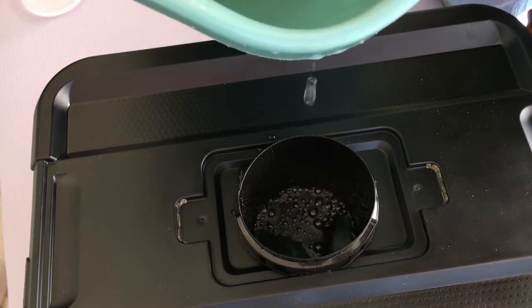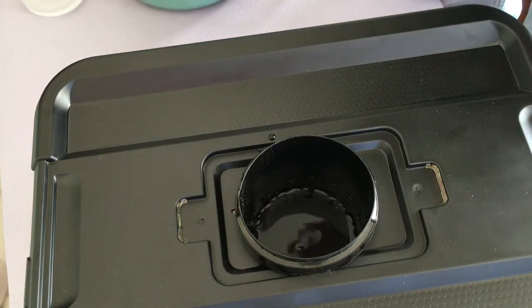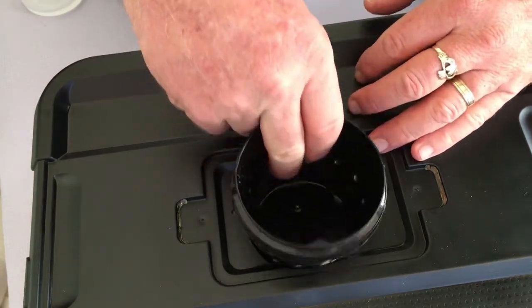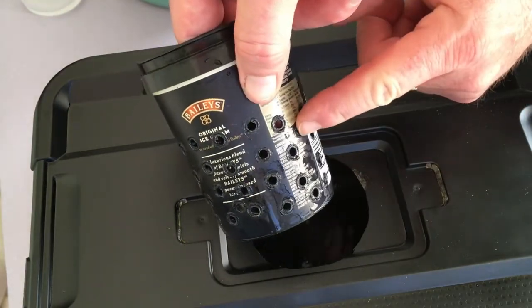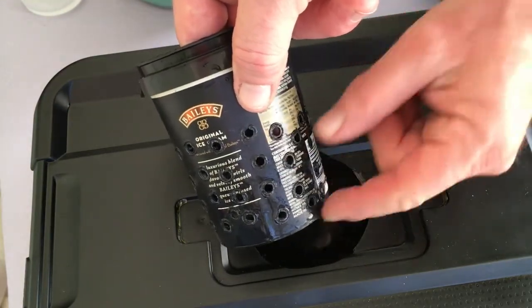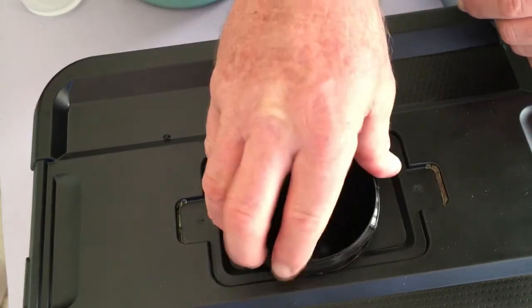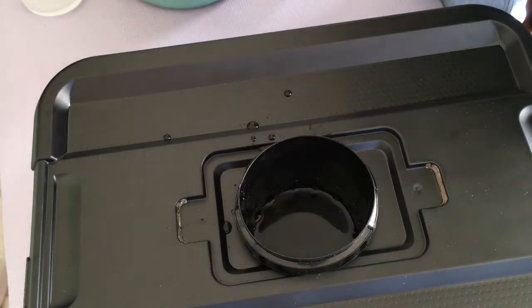That's beautiful right there. As you can see, the water is actually coming up to around about there, which is perfect — two to three centimetres up. That's exactly where I want it to be. So now I'm just going to go ahead and fill this with our perlite, put our seedling in there, and we're good to go.